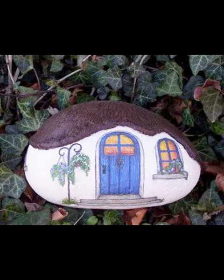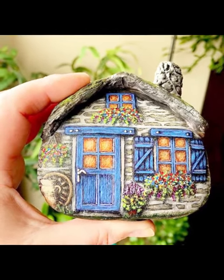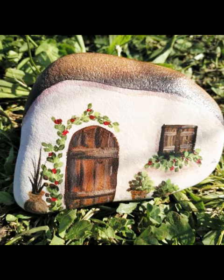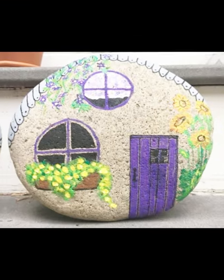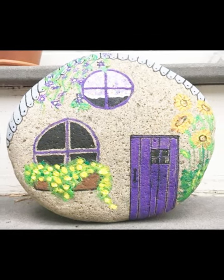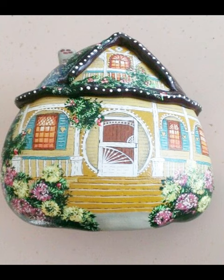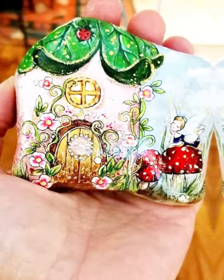Step one: clean and prepare the pebbles. Wash the pebbles thoroughly to remove any dirt or debris and allow them to dry completely. Then sketch the design — use a pencil to lightly sketch the outline of the house and landscape on the pebbles. Keep it simple, as the size of the pebbles may limit the level of detail. Apply a thin layer of white acrylic paint over the entire pebble. This will serve as the base coat, providing a smooth surface for the colors to adhere to. Allow it to dry completely.